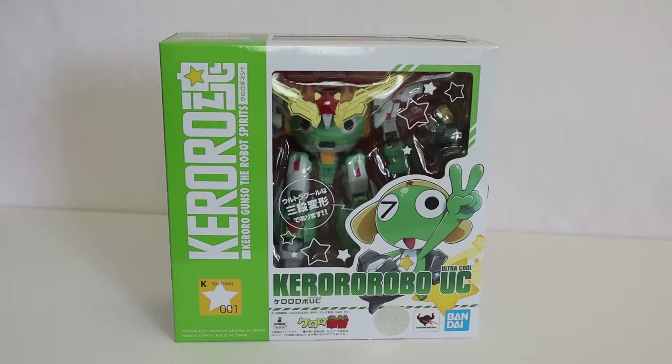It might not be the most popular line of figures because Keroro Gunso is a little bit older now, but I find it fascinating when I find merch of it. Now, before I bought that figure, I had actually bought this model kit.